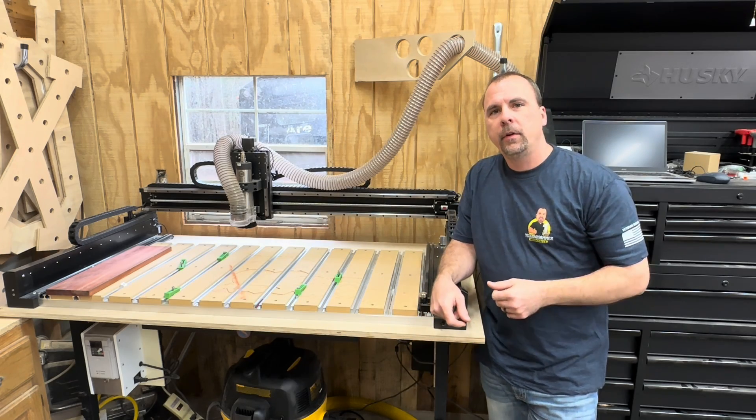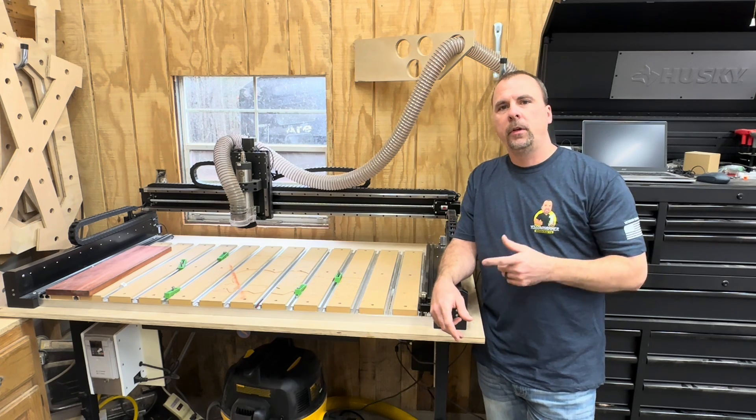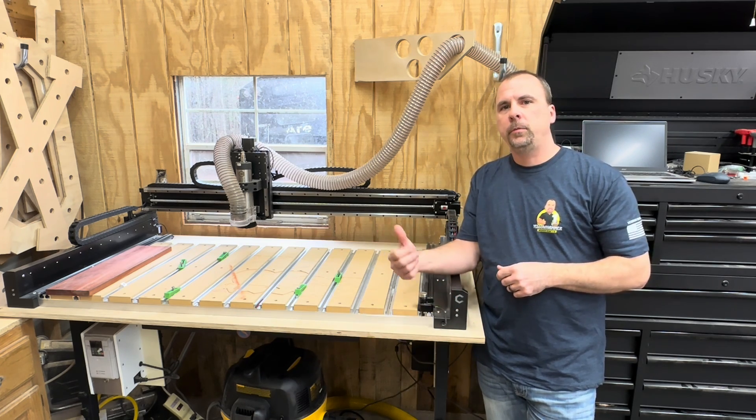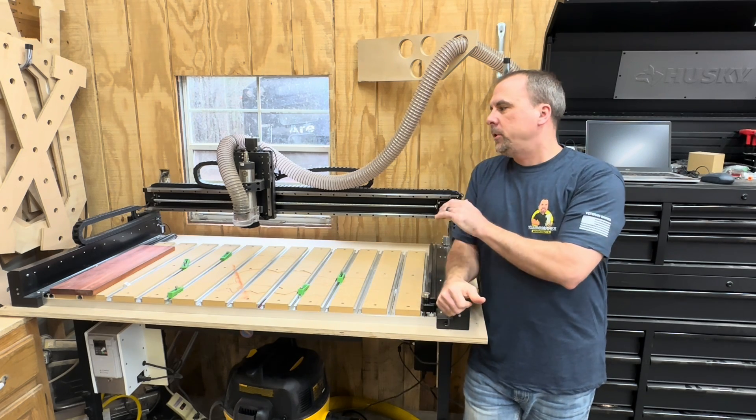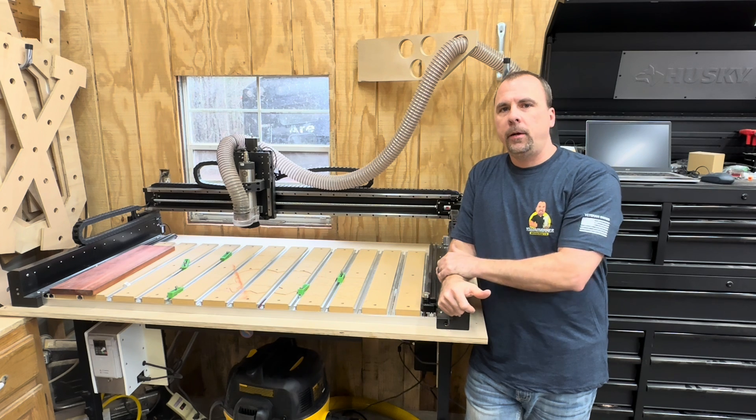Hey guys, I'm Dave with Yellowhammer Woodcraft. Are you interested in CNC or just want to know more about the Shapeoko 5? Stay tuned, I'm going to give you a review on this machine. Let me start by saying that this machine comes from a company called Carbide 3D. They have been a great company so far.